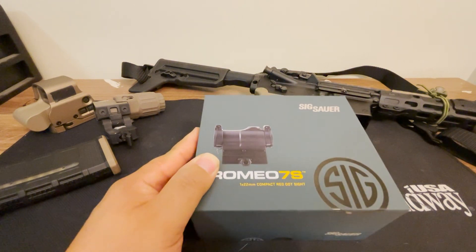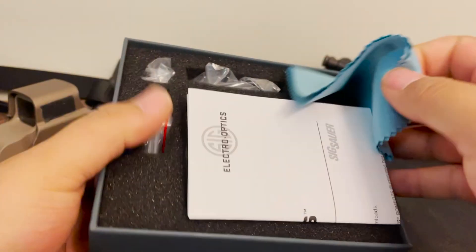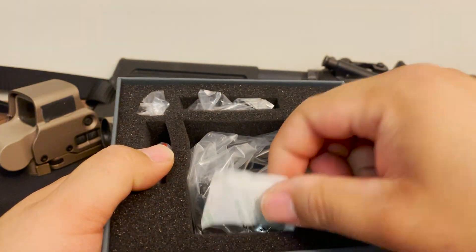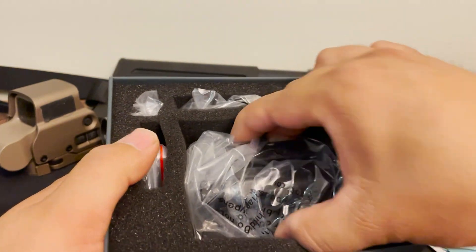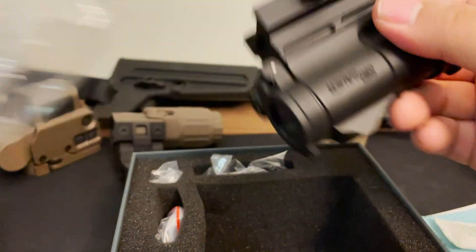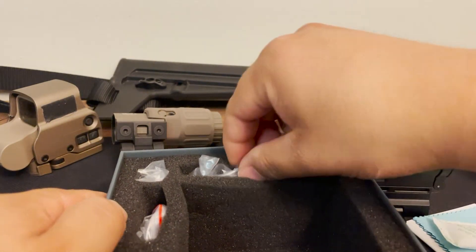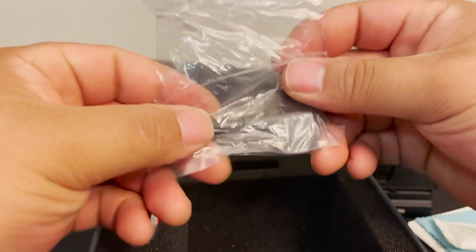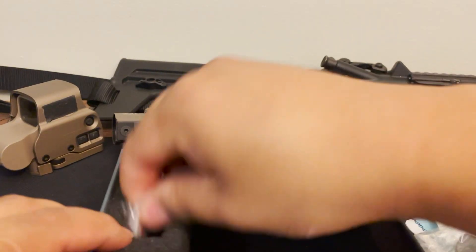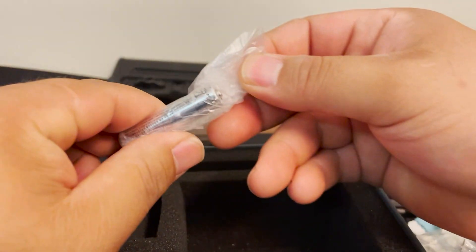We're going to do an unboxing and then I'll give you my thoughts on it. In the box you've got your manual, a lens cloth, and a silicone packet. There's the optic, wrapped in plastic, your adjustment tool — which looks like it's also used to change the mount — screws for the different height mount, and a battery.